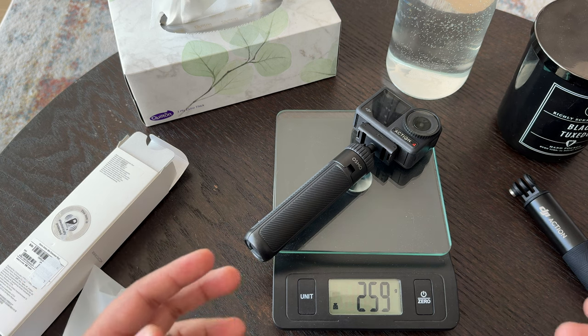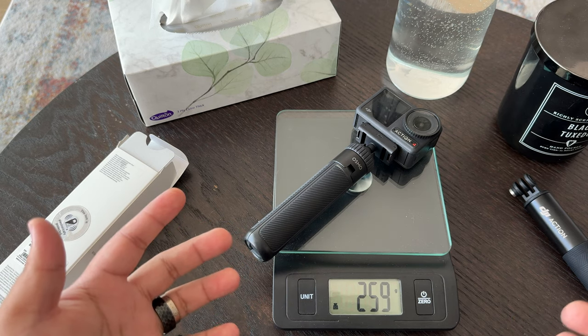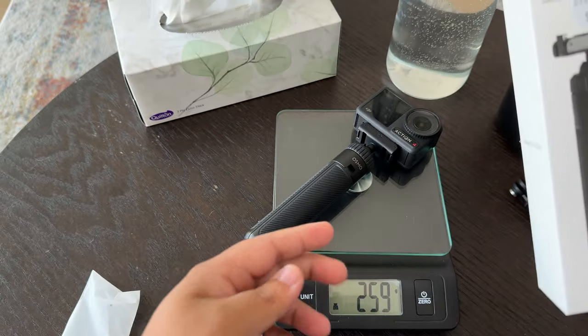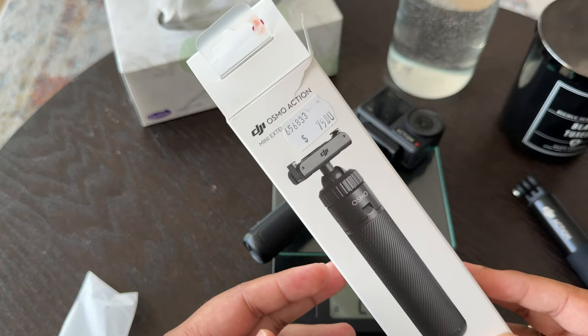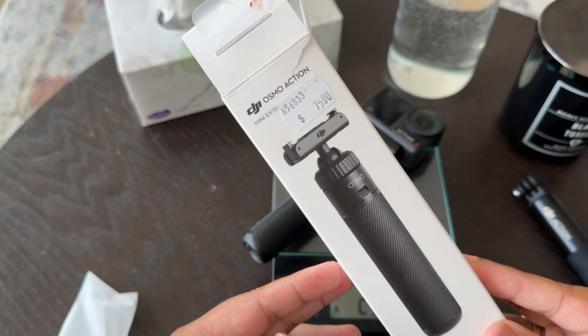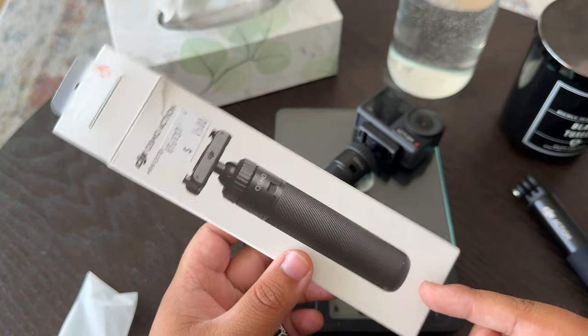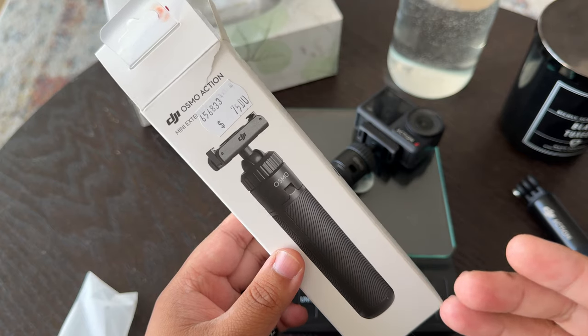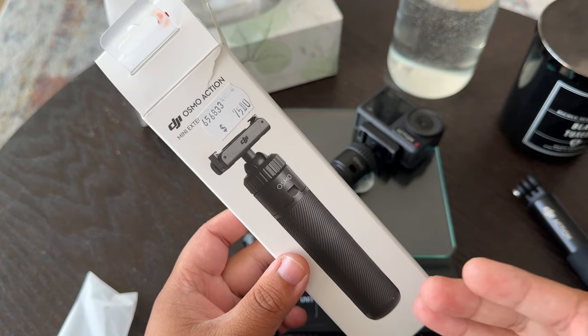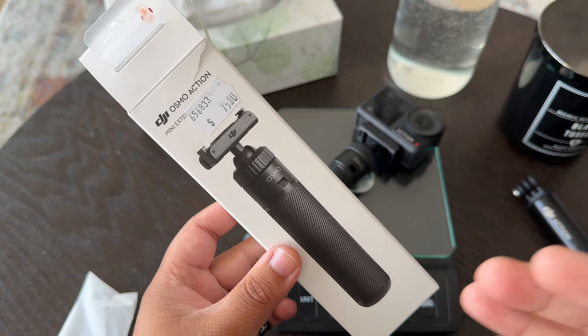So it is lighter and you get a bit of reach and more flexibility because the legs become a tripod. If you have a DJI Osmo Action 4 or the Osmo Action 3, you are better off getting the Osmo Action Mini Extension Rod — the one that becomes a tripod. At any store, just ask for an extension rod that has the ability to become a tripod and you'll be good.